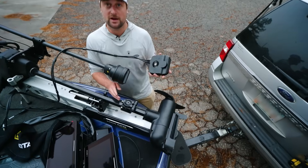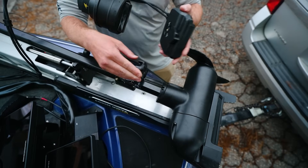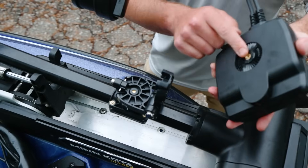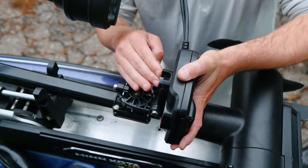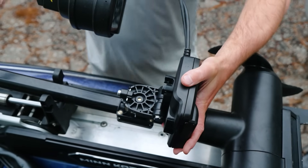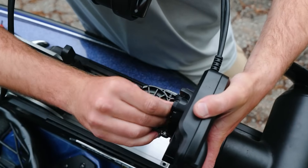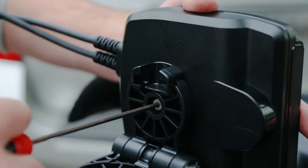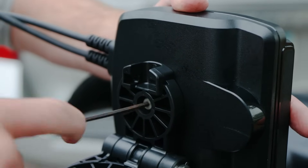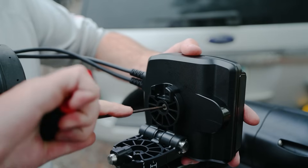With the trolling motor bracket installed, I'm now going to put on the Megalife 2. Open up the bracket like this — Megalife 2 is keyed as well, so once you get it on there it'll stay snug. With our lock washer on our hex screw, I'll get it started and button it down until we compress the lock washer fully and the Megalife 2 is snug against the mounts.